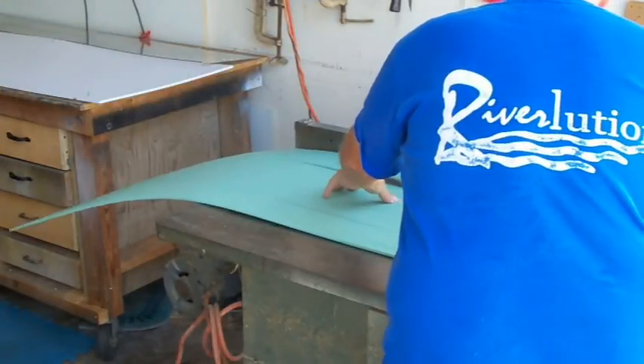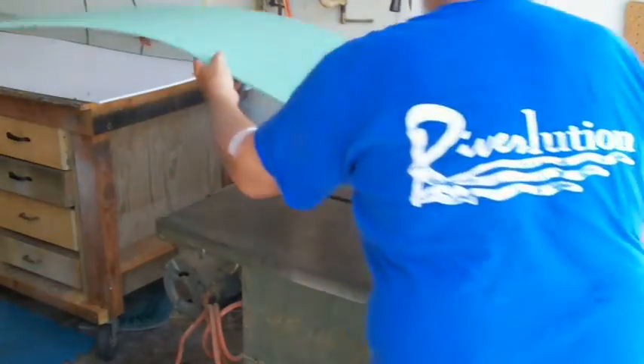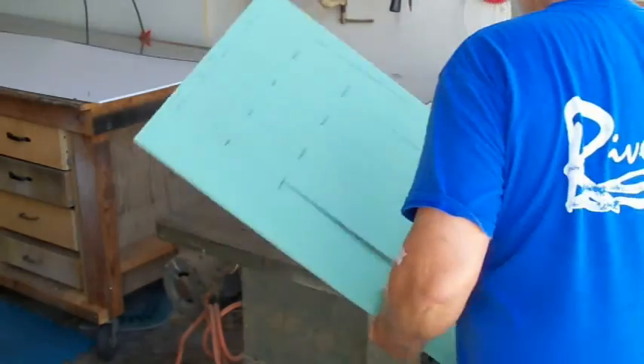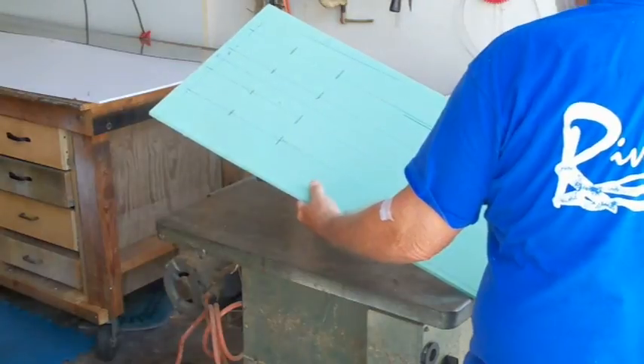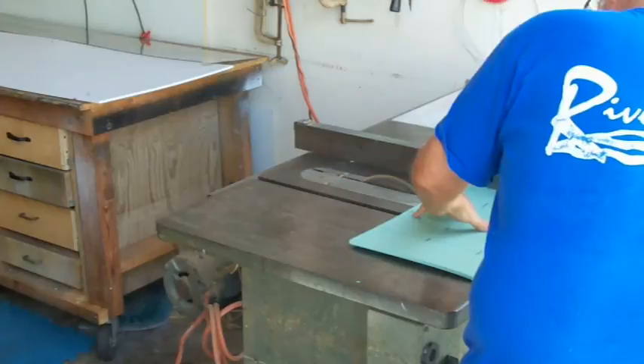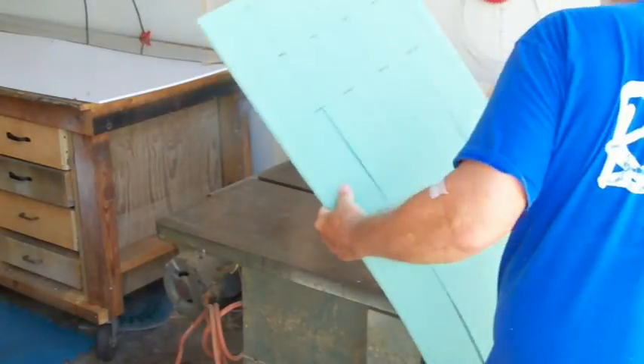I'm in the shop with the table saw cutting the grooves in the divisible to accommodate the carbon fiber wrap, so that when you get the five stringers cut out and you're wrapping with the carbon, they fit inside the mold.